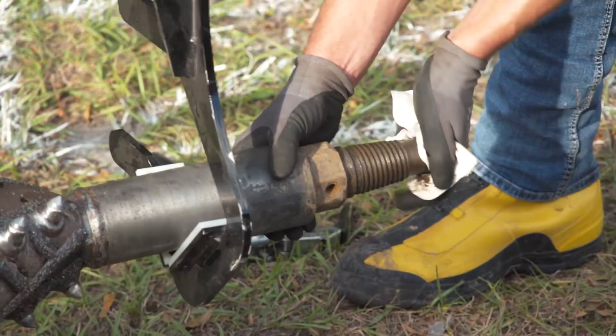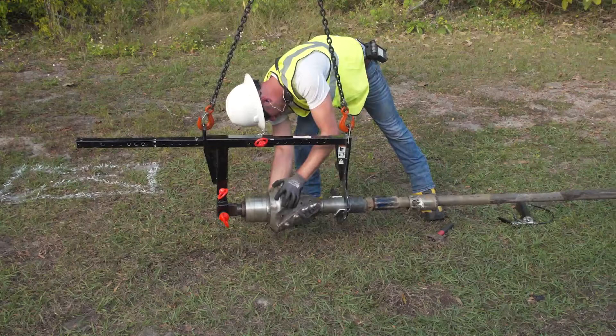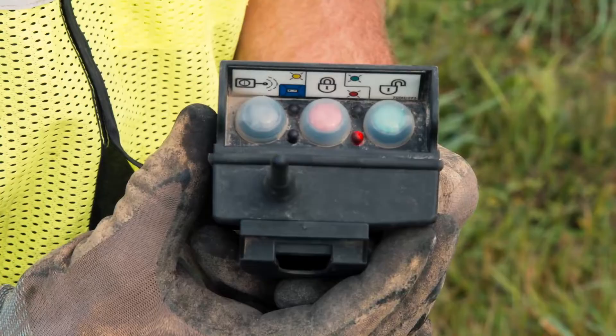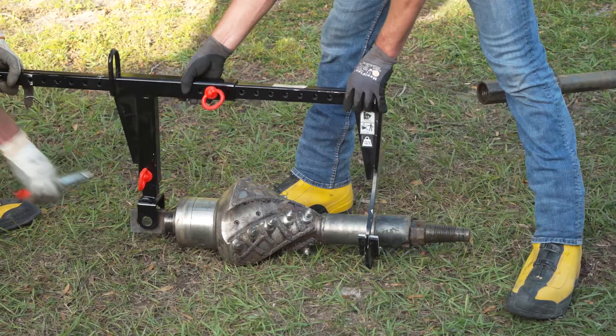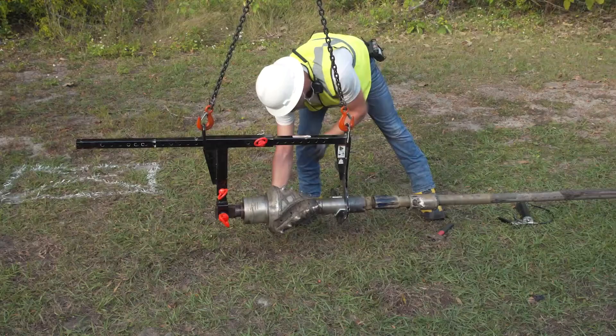When attaching a reamer that spins onto the drill string, make sure the threads are cleaned and lubricated. Then spin on the reamer and swivel by hand, and slide on the hex collar. If your machine uses direct coupled tooling, lock out the machine and use pipe wrenches to tighten the reamer — see the machine's operator's manual for correct torque. When attaching a heavy reamer, it is recommended that you use a Vermeer reamer carrier, which provides a convenient way to lift and position the reamer for attachment to the drill string and makes it easier to spin on the hex collar or direct coupled tooling by hand.